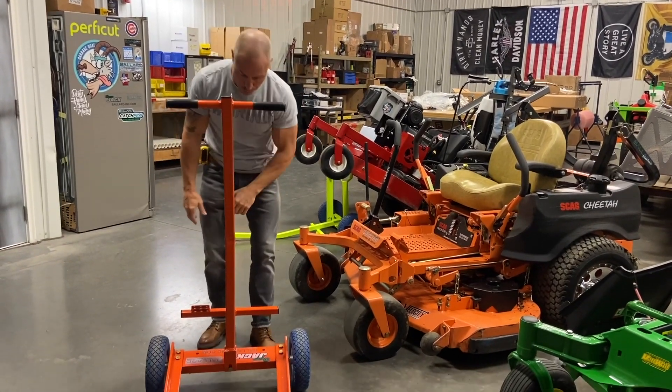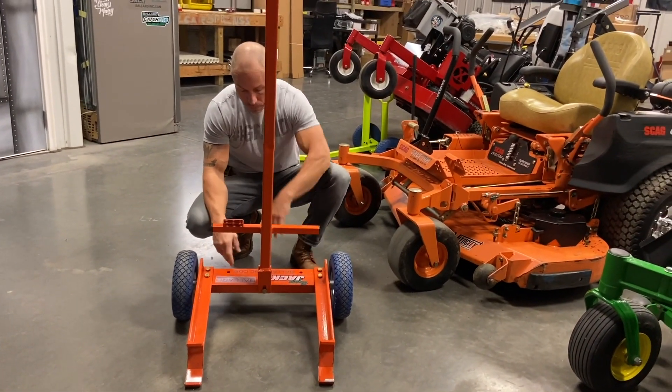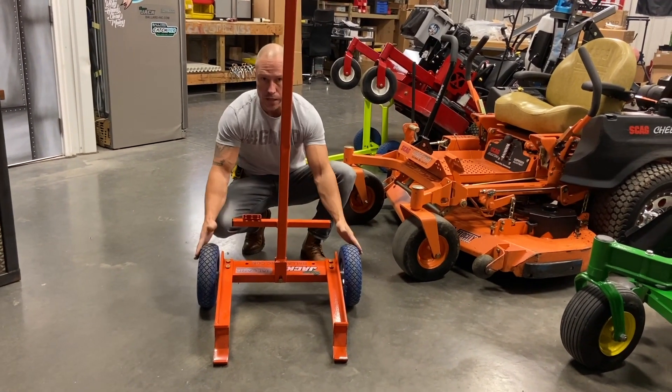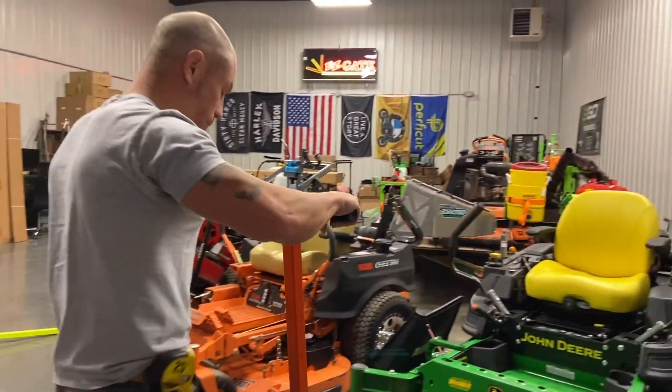We've got it in high-vis orange and high-vis yellow — I'll show you both. It has an added foot pedal, and these arms allow you to bring them in and out for different mower decks. We've also got narrow holes so if you need to bring the arms in you can. Solid tires, so it's going to work in your shop, on the field, anywhere you need to use it.